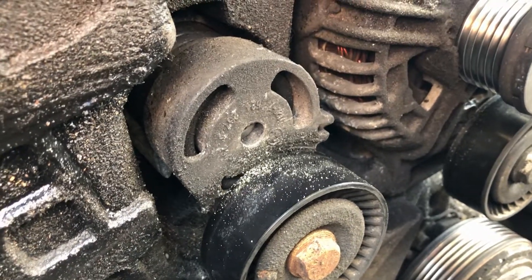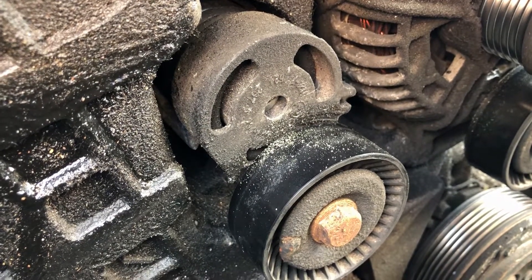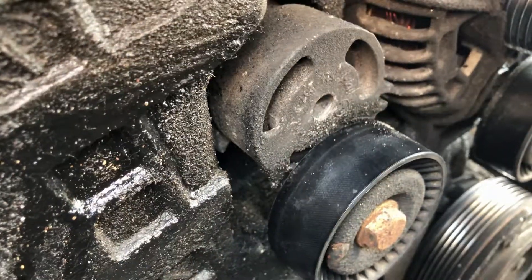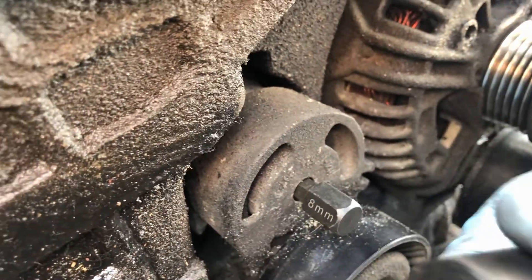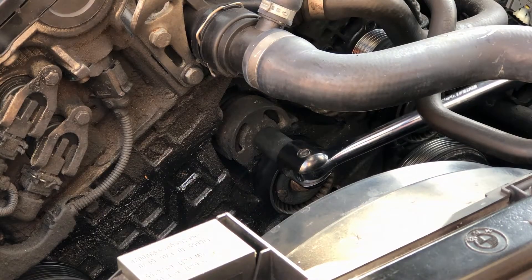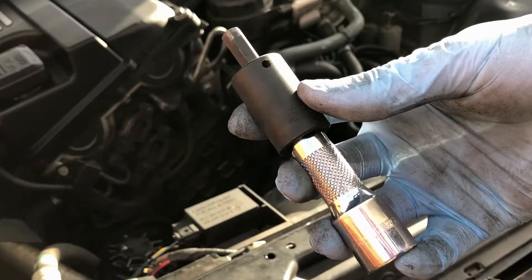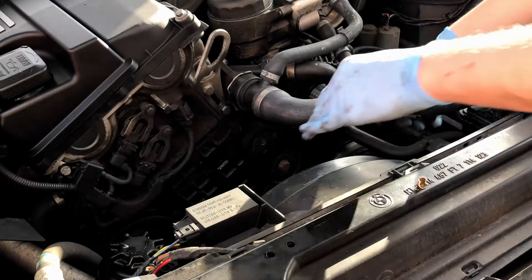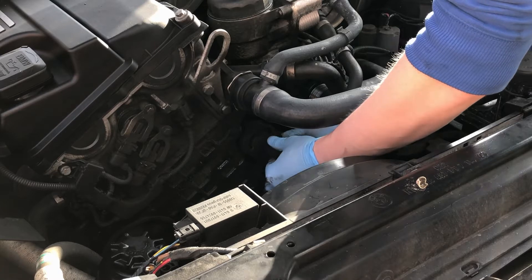To remove the tensioner, there is an 8mm allen bolt inside the hole in the centre. It might have the remains of a dust cap on top — mine did and it kind of disintegrated as I took it out; I just used needle nose pliers to pull it out. With the dust cover out of the way, insert your 8mm allen bit and make sure it's well seated. I've got an adapter so I can put my half inch breaker bar on there to break it loose. As the bolt gets looser, use a short extension and undo it with your fingers to stop it suddenly dropping out, and support the tensioner with your other hand.